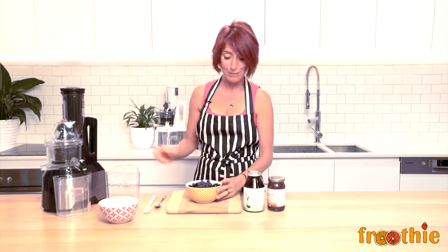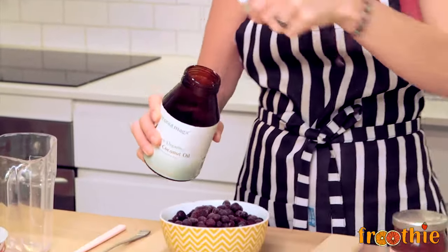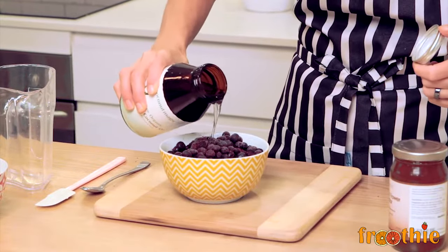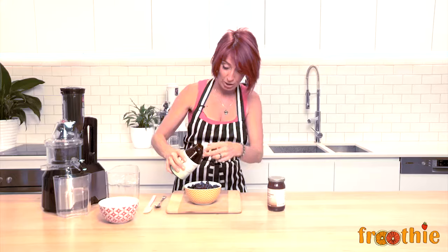I like to make my sorbet a little bit exciting. What I've got here is some delicious coconut oil, which I'm going to pour a drizzle over my frozen berries. You can use any kind of fruit for this that you like — there's no real measurement. I use one or two tablespoons.